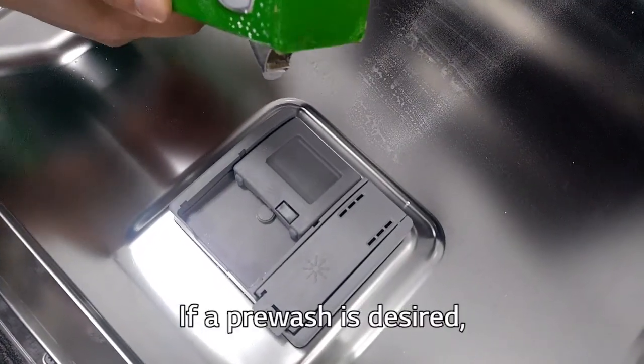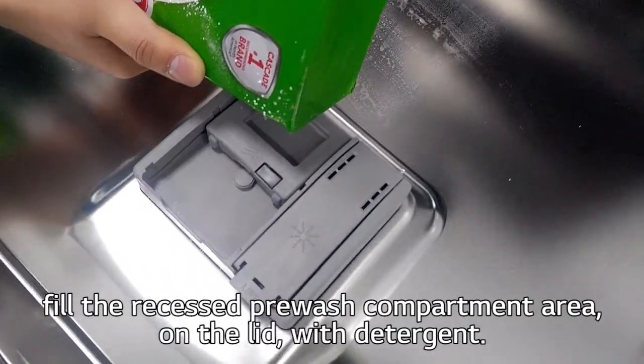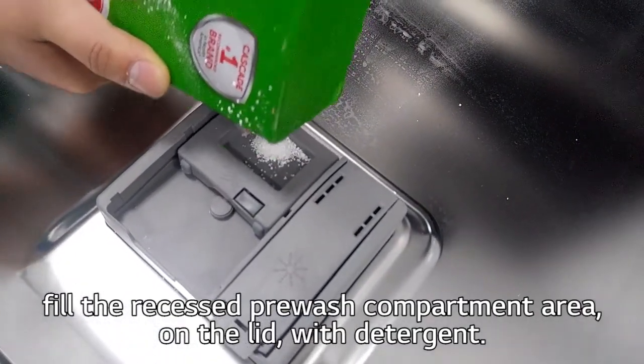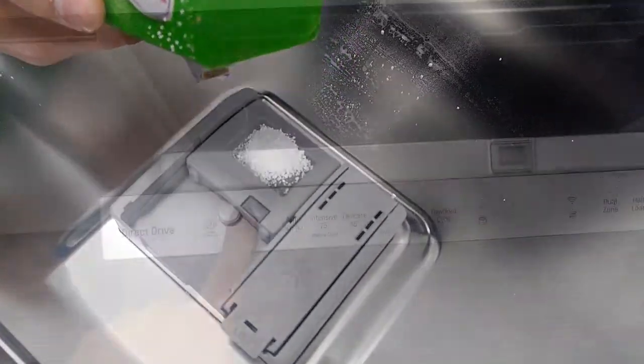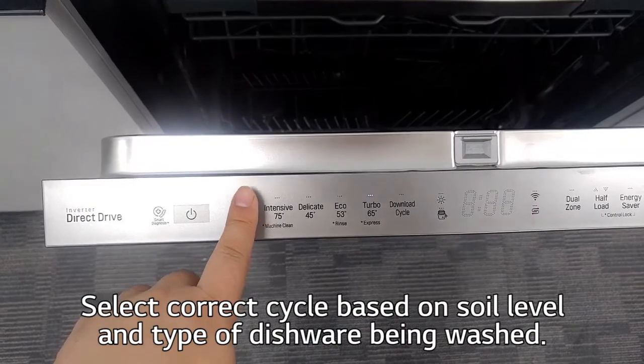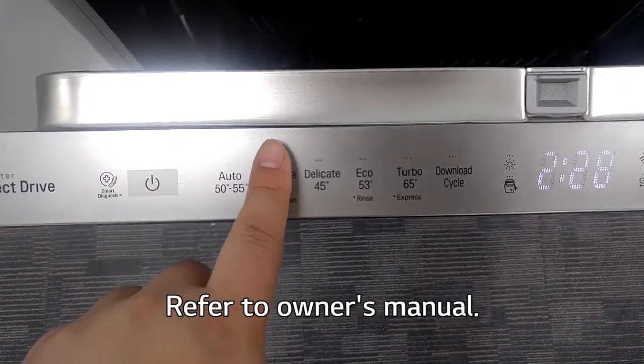If a pre-wash is desired, fill the recessed pre-wash compartment area on the lid with detergent. Select the correct cycle based on soil level and type of dishes being washed. Refer to the owner's manual.